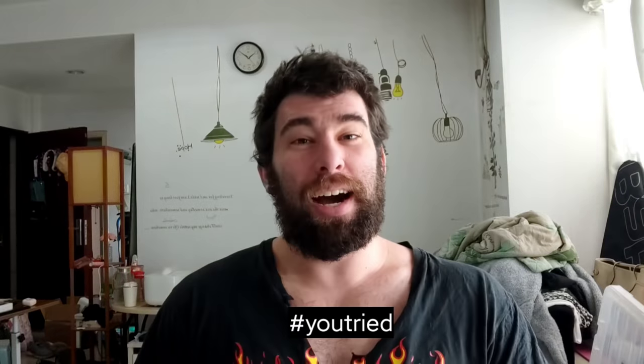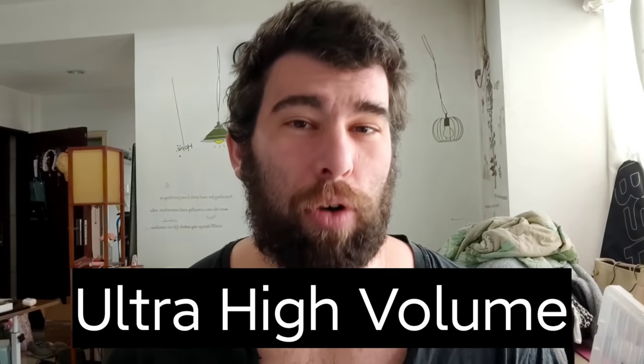What's up, bros and broettes? Shout out to the ladies. So today we're talking about ultra high volume.